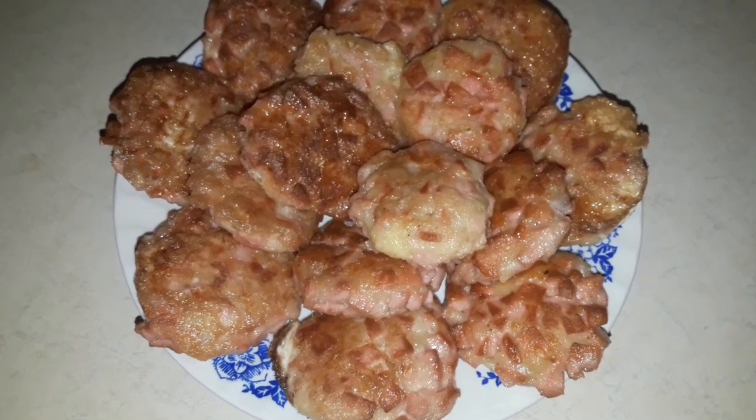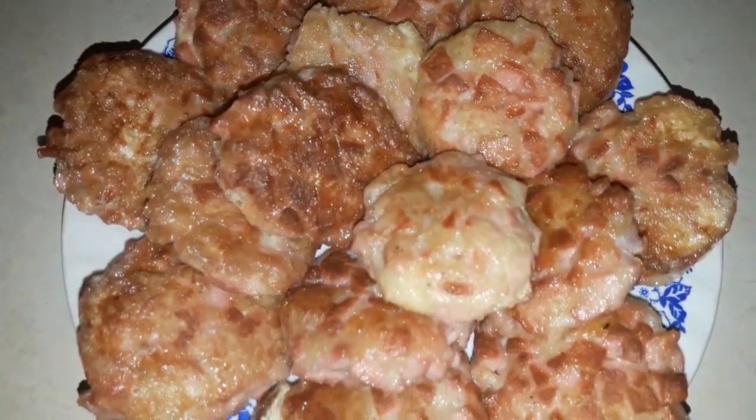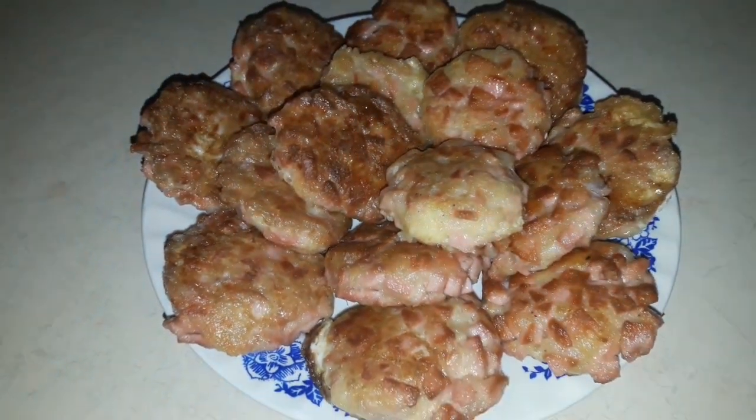Sosiskalı, pendirli katletlərim hazırdır. Sizlər üçün sevinc etdim. Mən bir yenilik etdim — siz də edin, uşaqlarınızı sevindirin. Çox ləzətlidir.